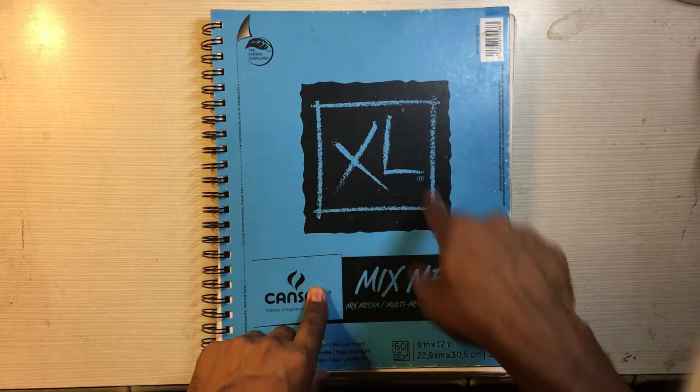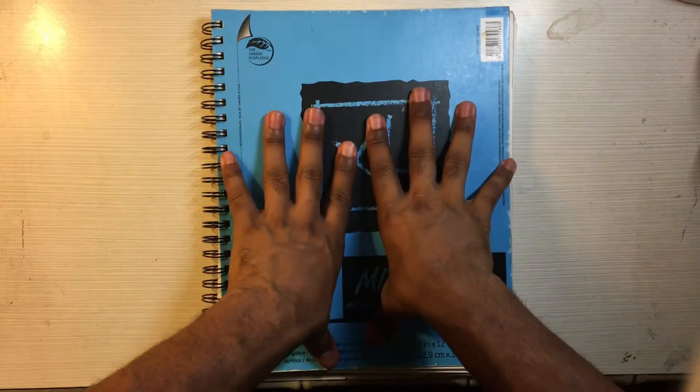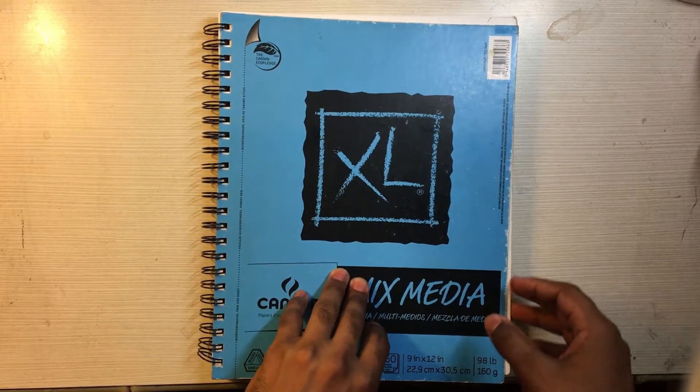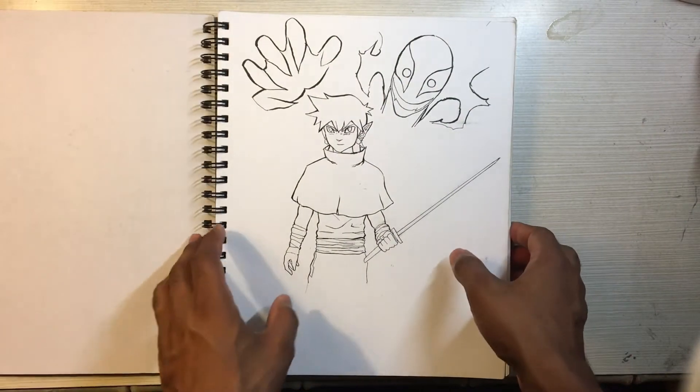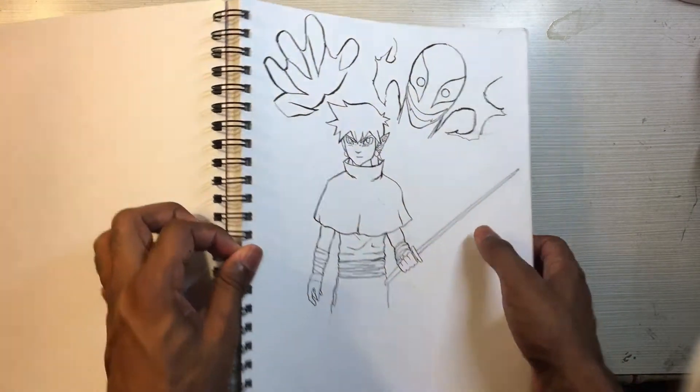This is my most recent sketchbook. A lot of my sketchbook videos have been throwbacks — this one I started in April and I got a few drawings in here.